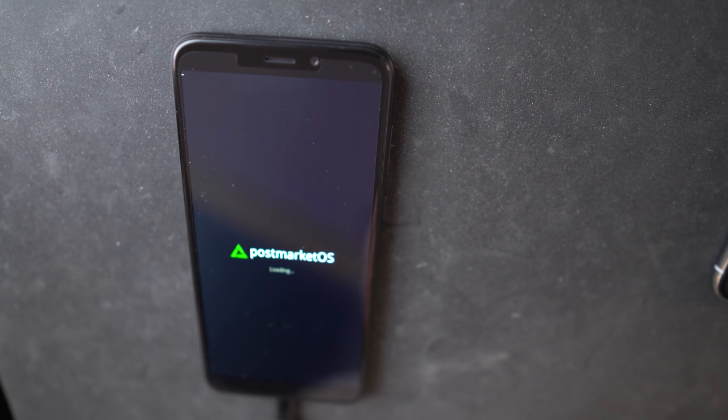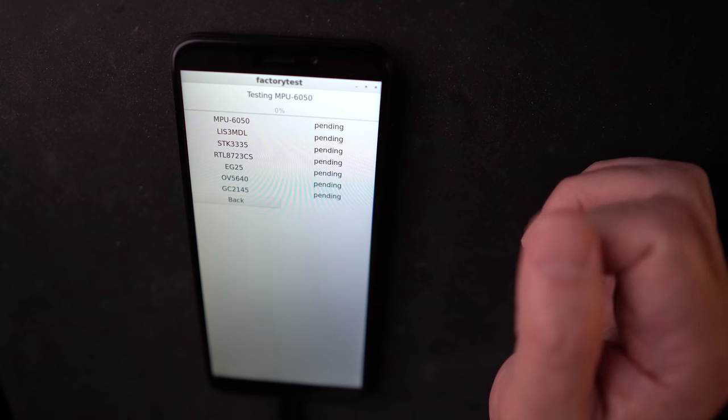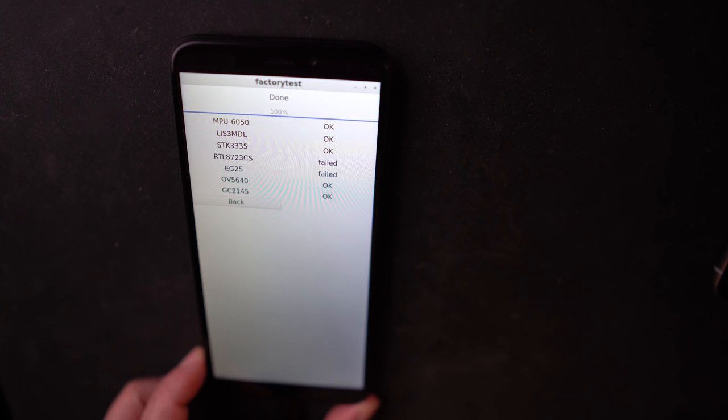Now what I'm going to do is plug it in. We're not going to open it up yet — we're going to plug it in and see what happens. It's booting now to PostmarketOS. This should be the factory test program. And there's the factory test — I'm going to run the automatic test. I expect it's going to fail on RTL, which is the Wi-Fi, and also going to fail on EG25, which is the modem — the cell modem. That's if you do this without opening up the back cover. I'm going to fast forward since it takes a bit of time. And it failed on the Wi-Fi and the modem.